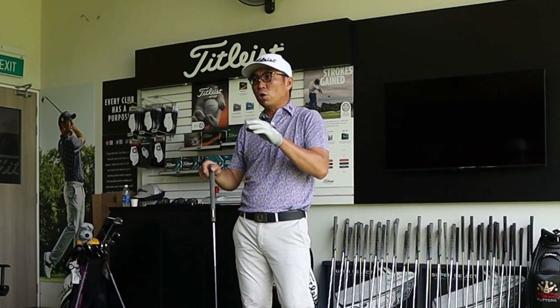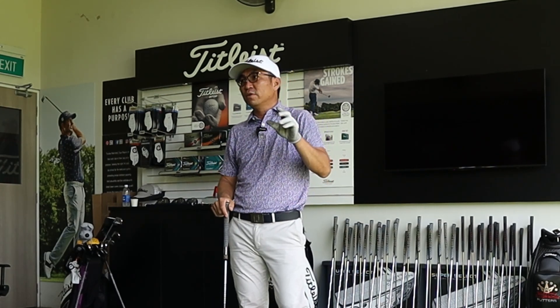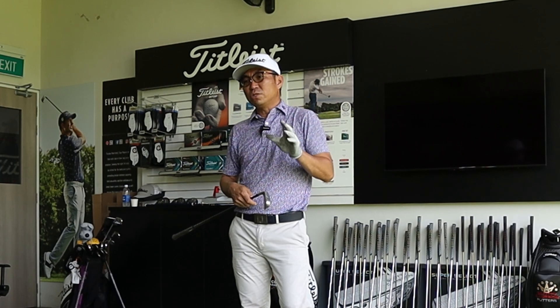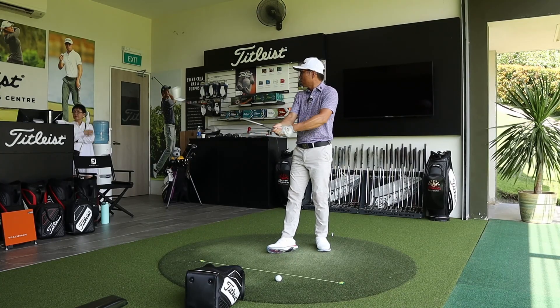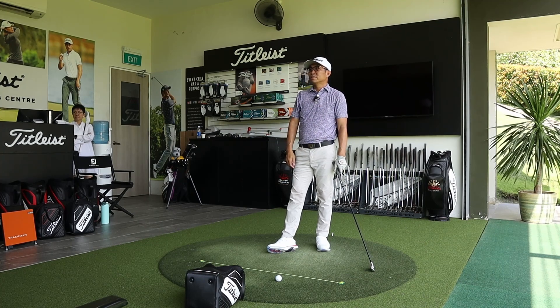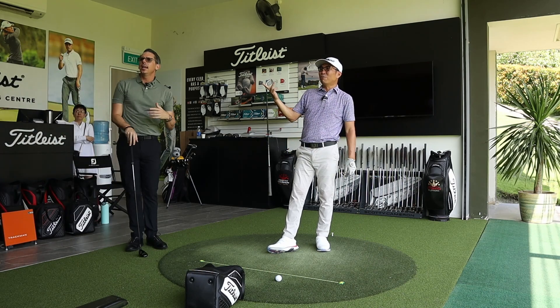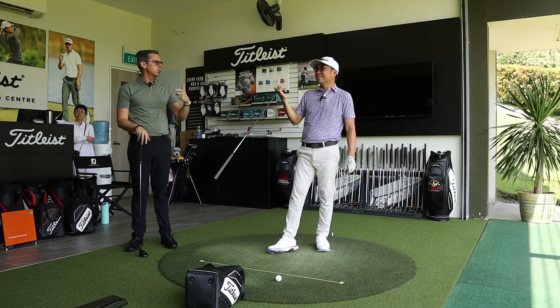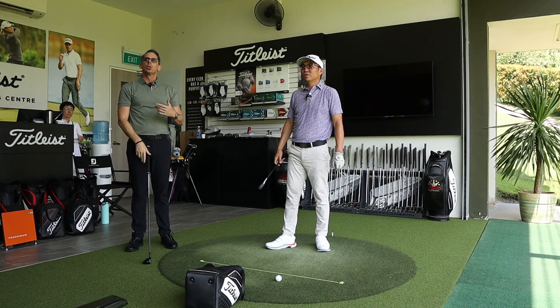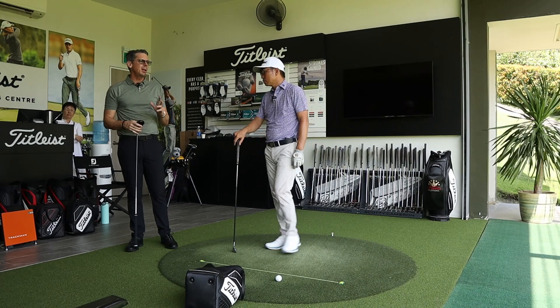Darren recaps: his target landing angle for long clubs is 44-45 degrees. He had to manufacture that with his three iron, and Andrew was right — when the three iron lands on the green it runs more than he wants. The hybrid can really help with the long part of his game. The carry distances are also starting to compress: four iron 189, and the gap to the next club is closing.